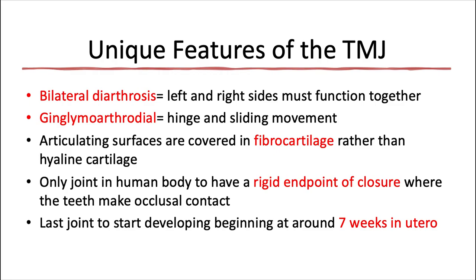This joint is set apart from other joints in the human body for a couple of reasons. The first is that it's a bilateral diarthrosis, which means that the left and right sides must function together. It's impossible for the left TMJ to be functioning while the right side is completely still, because they're both involving the mandible, and as soon as you start moving it, the other side is going to naturally respond. This is true for protrusive movements, lateral excursions, as well as opening and closing movements.